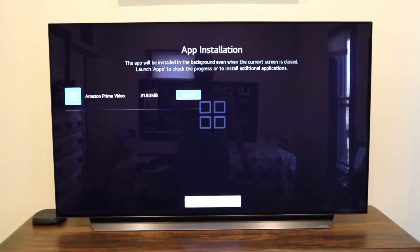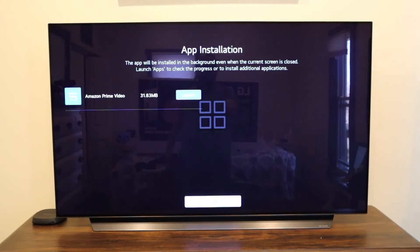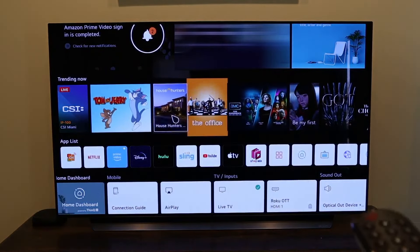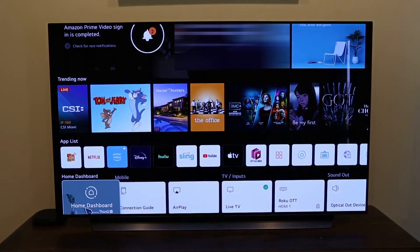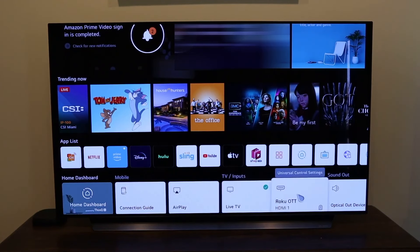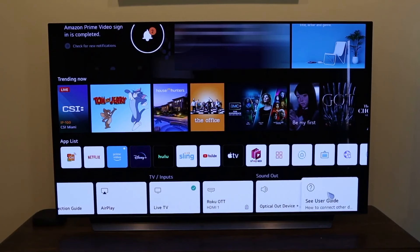Since I have Prime Video, I installed the Prime Video app. I don't have Sling. It gave me the option to launch it or close — I went ahead and closed to move on. This is what your main menu looks like. The magic remote automatically comes on, and this is the new webOS that LG is now offering. On the bottom you have your home dashboard and connection guide, Apple AirPlay where you can connect your iPhone, iPad, or Mac to your TV, a live TV input, and my Roku device hooked up to HDMI 1. There's also optical for a soundbar hookup and a user guide.